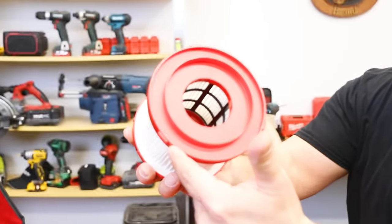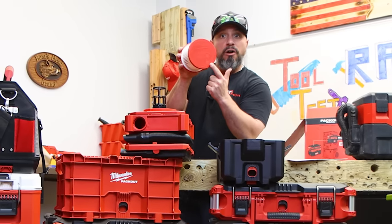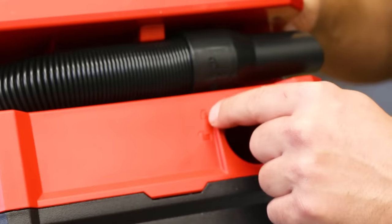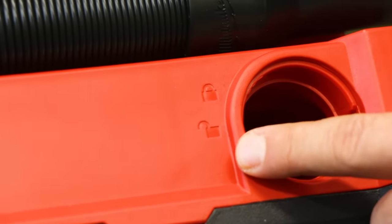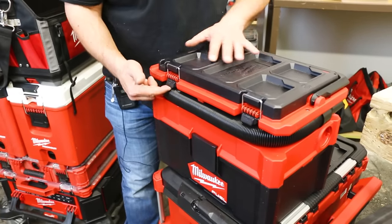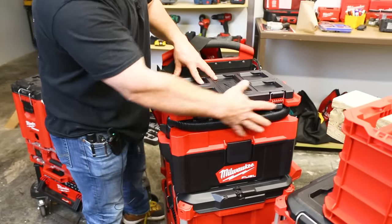We're going to run some dry tests first. We put the filter on — it's notched, you slide it into the notches on the base, twist, and you're done. Just be mindful there are instructions on the filter itself to follow. Now the filter's on, we flip the vacuum back onto its base. We lock down the latches on the side. On the rear at the exhaust port we have lock and unlock markings — that'll likely be for a muffler attachment. The lockdown latches are still accessible on the side, so even if we had something else stacked next to our vacuum, we can still actuate them.